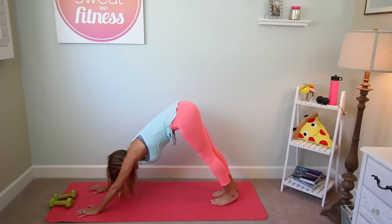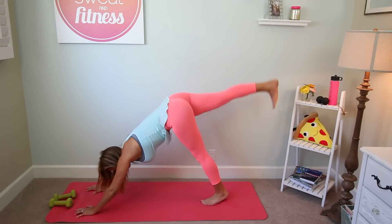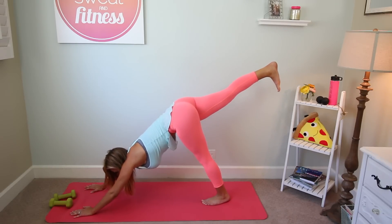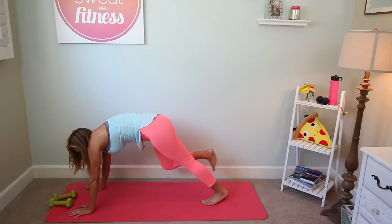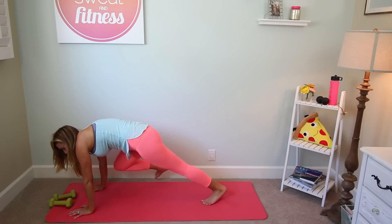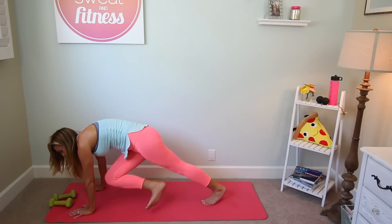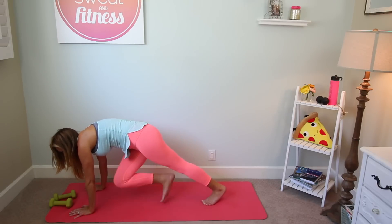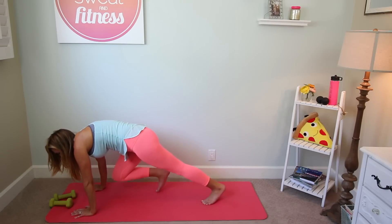Take an inhale breath, exhale it out. On your inhale, lift the right leg high, keeping the hips square at the ground — drop that right hip down, draw the belly, and then lift that right heel. On the exhale, bring your right knee to right elbow, nice and tight, and we're going to take eight windshield wipers — over the left and right. For eight, seven, try to touch that left elbow, and breathe. Four, three, two, and one.